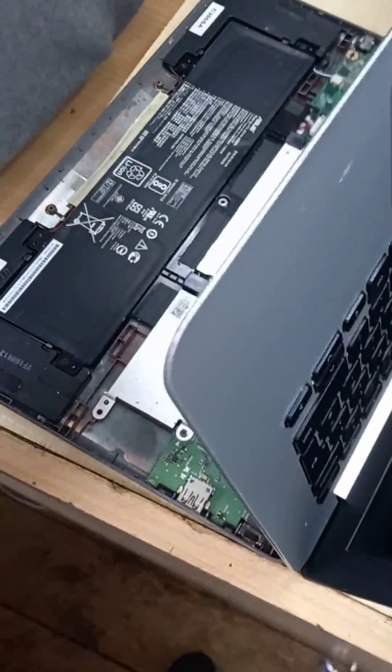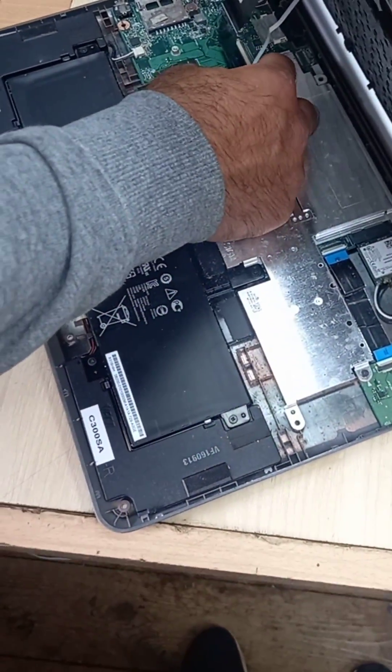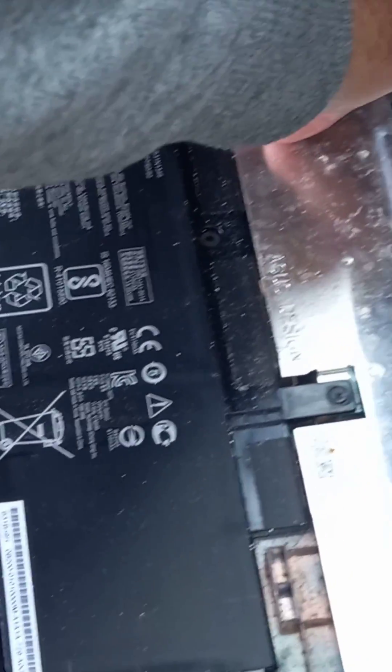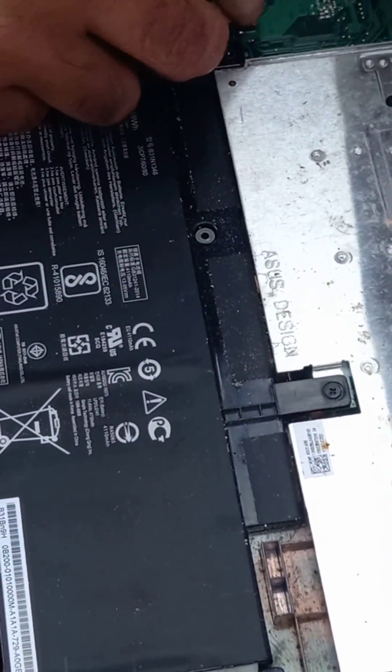And now you have to dismantle it. You can leave the cables on, but move the clip, take the battery off, and get this in here — take the battery off from there. The battery is off.